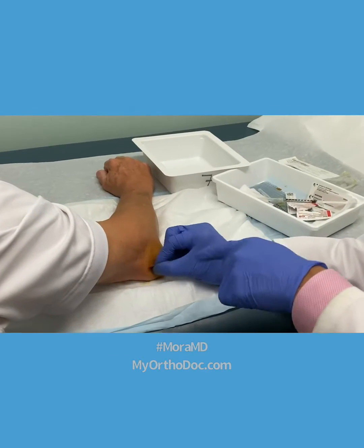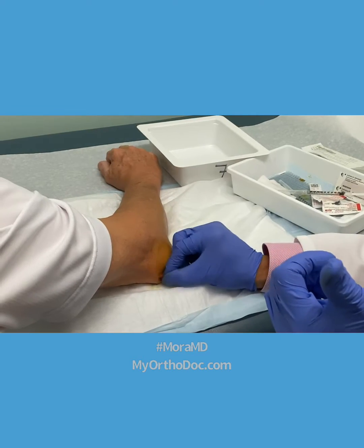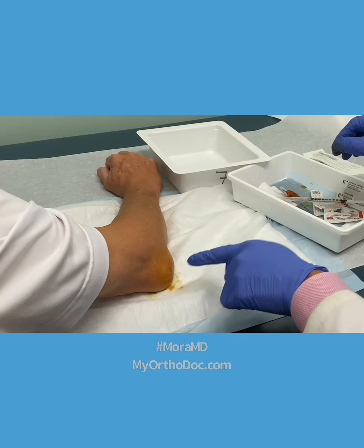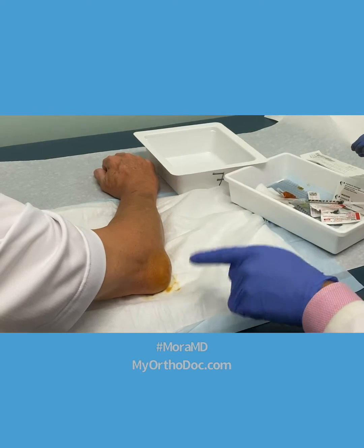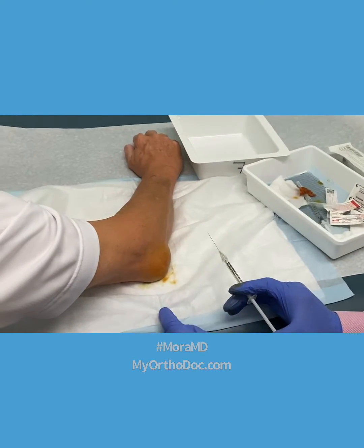Thank you so much for letting me video this. Can I show this on my educational platforms? This is what happens when you hit your elbow hard on the surface. In this particular case, it's traumatic bursitis of the elbow.